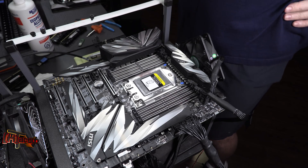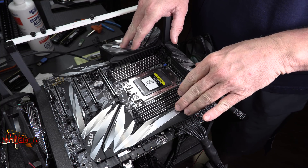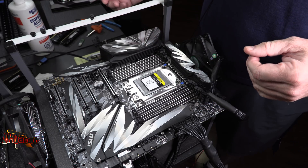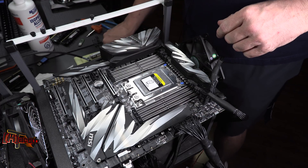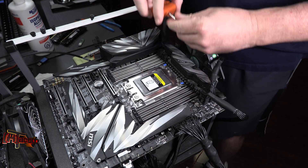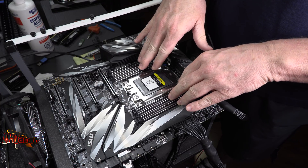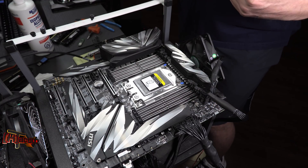Hey guys, it's Kyle Bennett with HardOCP.com and what we've got here today is the MSI MEG X399 Creation motherboard for the new Threadripper CPUs. We're going to show you how to install those from start to finish, whether you're getting prepped to do an air cooler or water cooler. Obviously you're going to need the motherboard and a Ryzen CPU. Your Ryzen CPU will come with this Torx head wrench, which is actually a torque wrench. We've used this motherboard before and had really good results with it, so I've dressed it back up to how it comes out of the box.